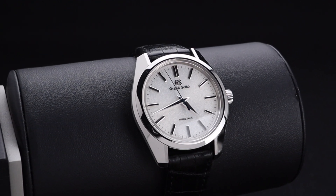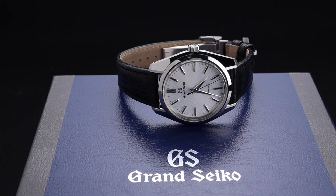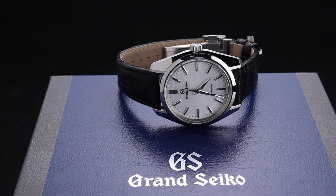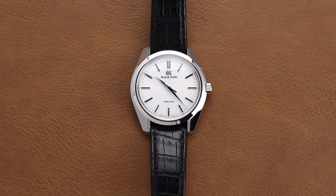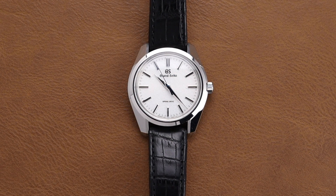This particular model has the reference number SBGY011, and what's special about this one is not only the beautiful dial, but of course the manual wind spring drive movement found inside. Those of you who follow Grand Seiko closely will know that this 9R31 movement is a favorite because it takes the power reserve indicator and moves it to the back instead of being on the dial, creating a simple, clean look.